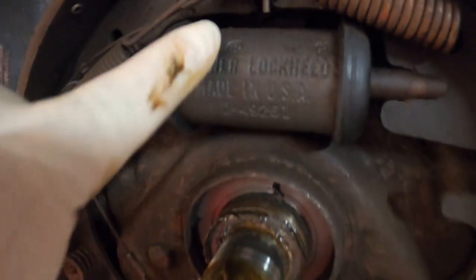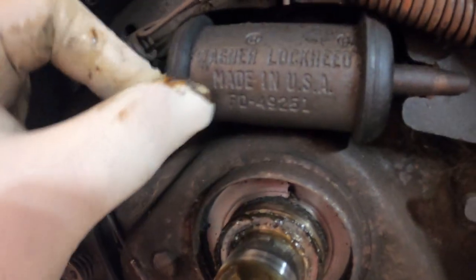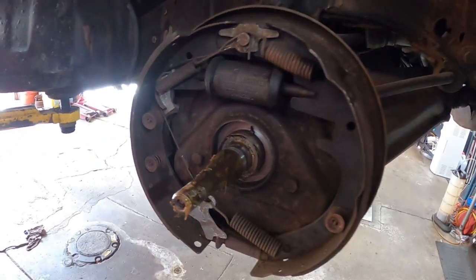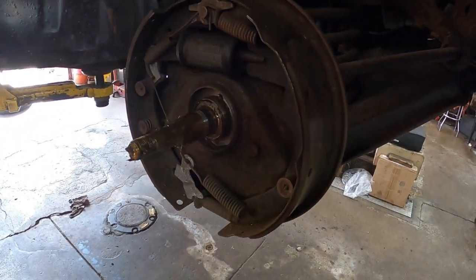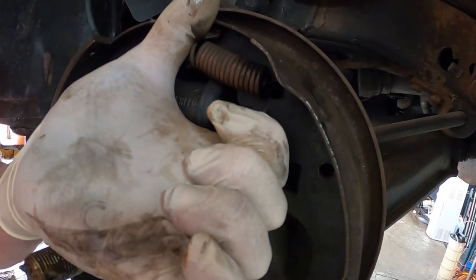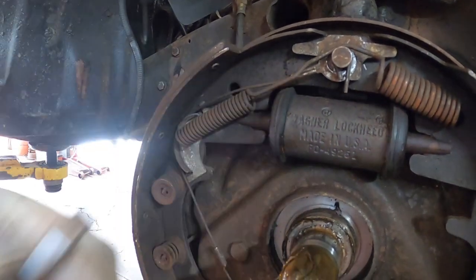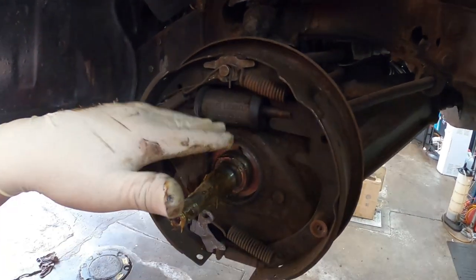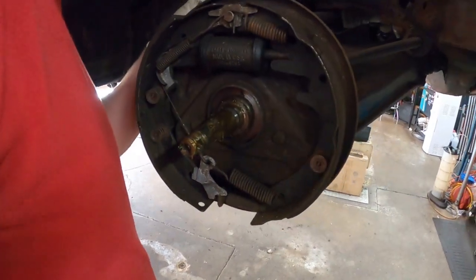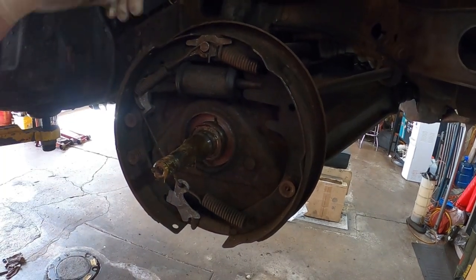Look at this — it says 'Wagner Lockheed, Made in USA.' That is an old wheel cylinder. Is it leaking? Nope, doesn't look like it's leaking. He's complaining about an extremely hard brake pedal. Sometimes what happens — let me check — yeah, that one's moving in. That wheel cylinder is actually good. Now that we have that off — see there's a big bolt up here — unfortunately we're going to have to disassemble the brakes to get that bolt out.